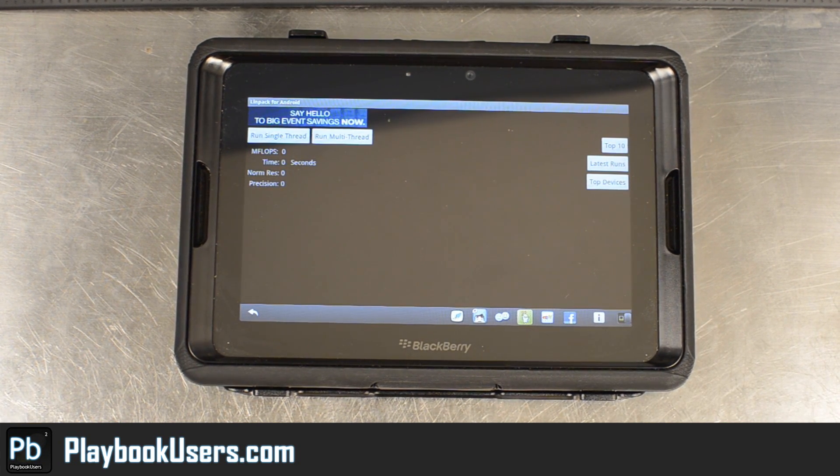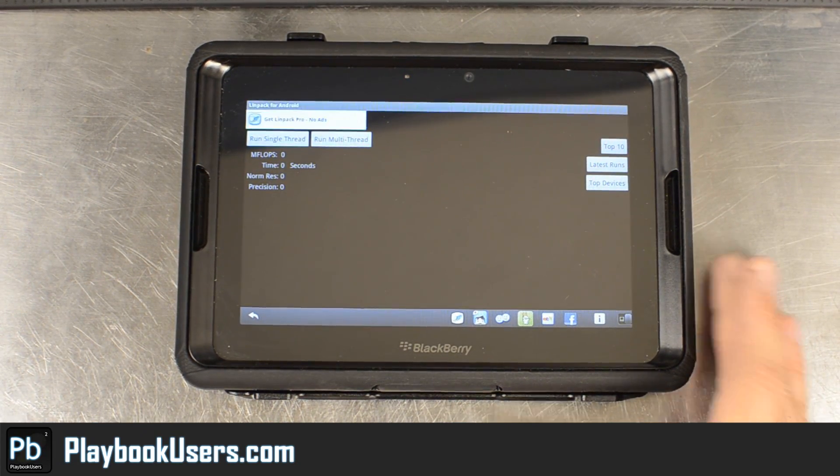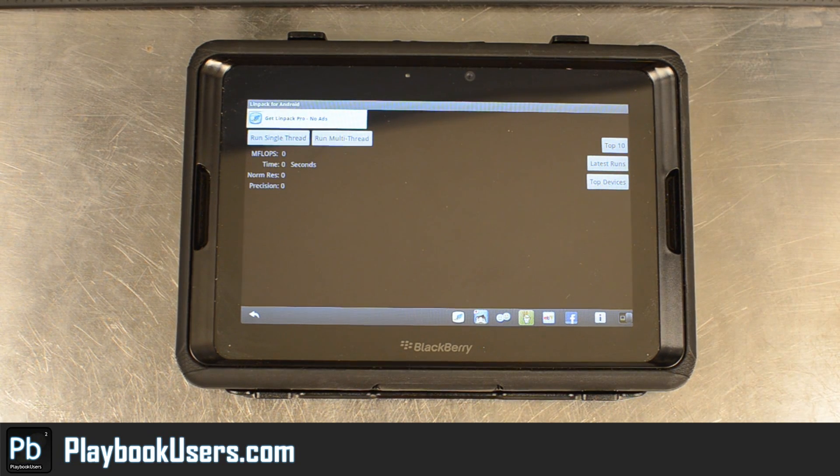This will give you an idea of how fast your Playbook is running Android applications. This is just a benchmark, and benchmarks for Android vary on a lot of factors, but this might give you a guess of how your device performs.